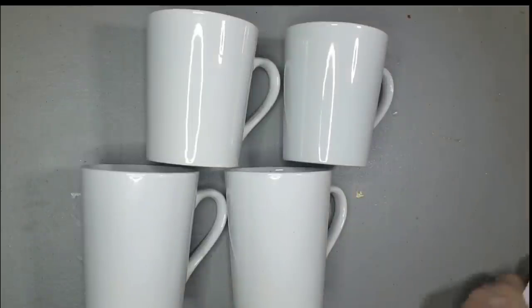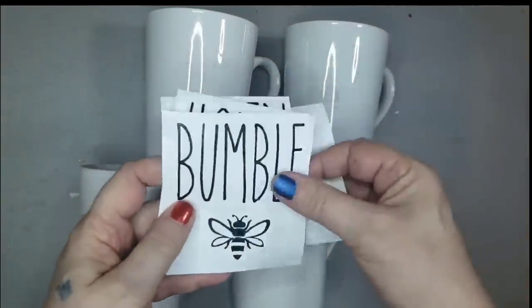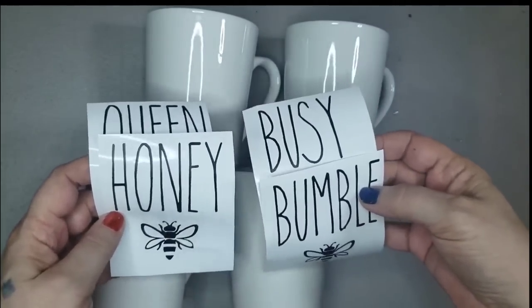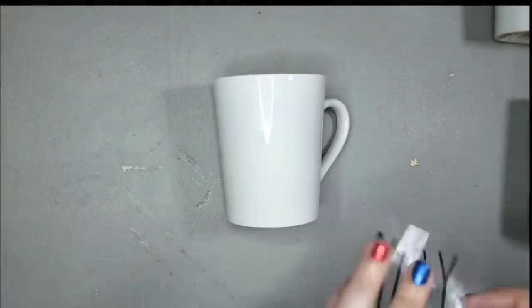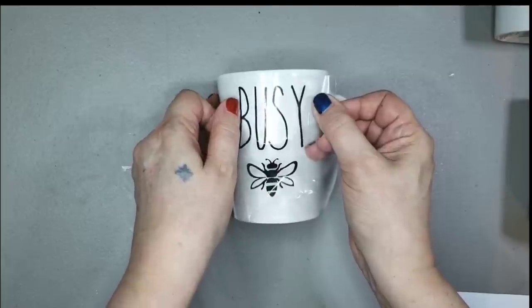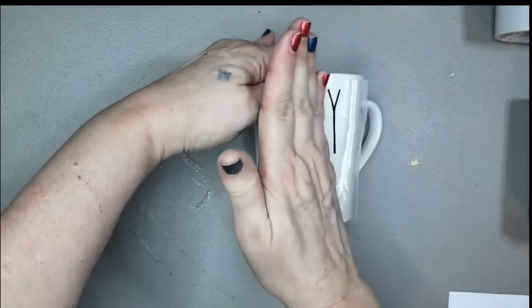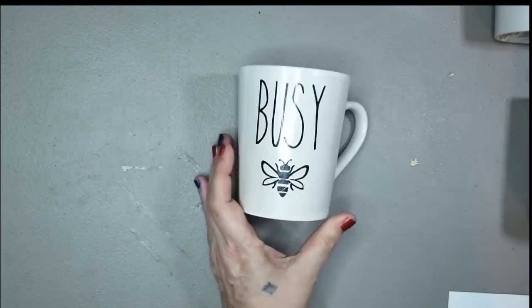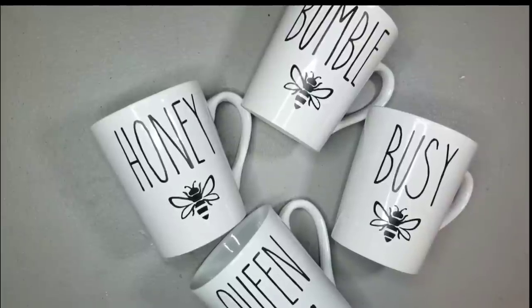For this DIY I'm using some Dollar Tree white mugs and Dollar Tree vinyl to make my own Rae Dunn-inspired bee-themed mugs. The font I used is called The Skinny — it was free from DaFont. I've got 'Busy Bee,' 'Queen Bee,' 'Bumble Bee,' and 'Honey Bee.'